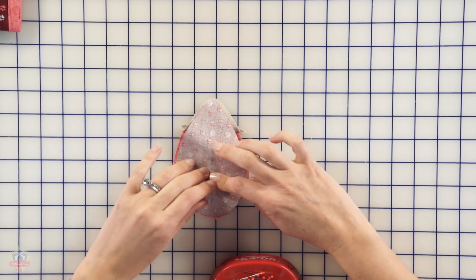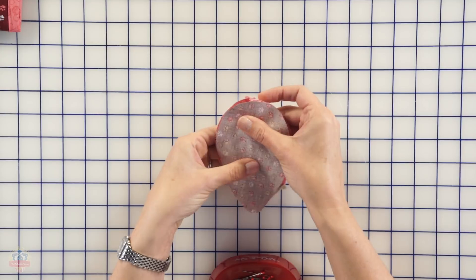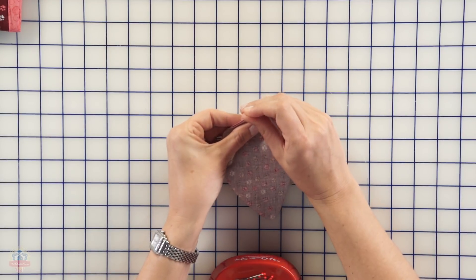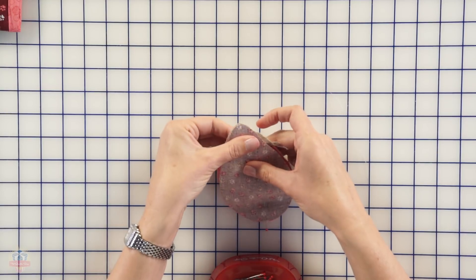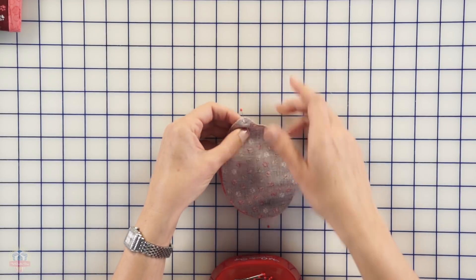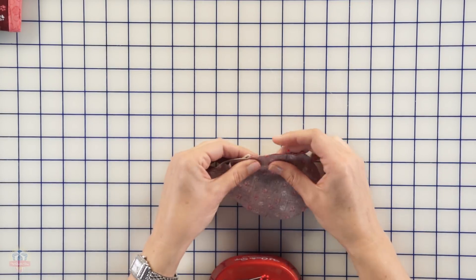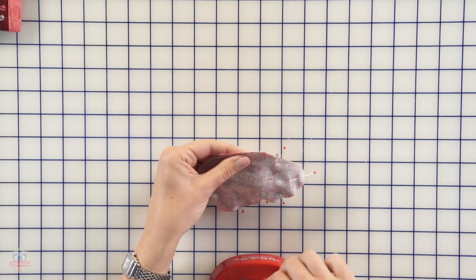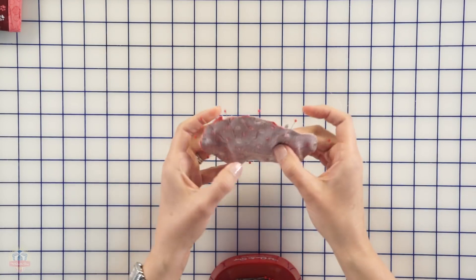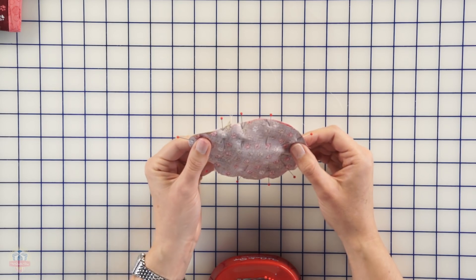I'm lining it up as best I can — lining that tail up in the back and I'll pin that first, then I'll pin the head. Just making sure that the bias tape is still folded in there, because I don't want it to come to the edges. You can feel that tail in there — it's all folded up. Everything else is smooth around the mouse.